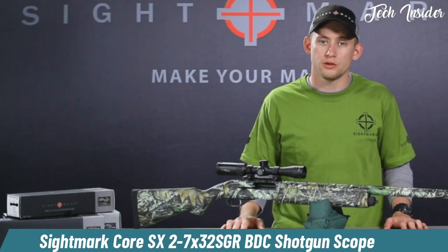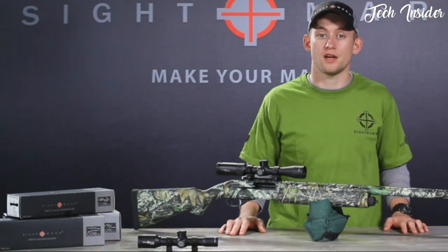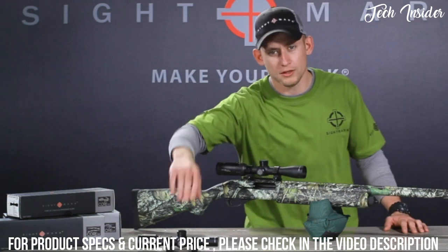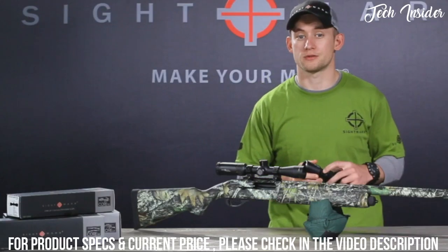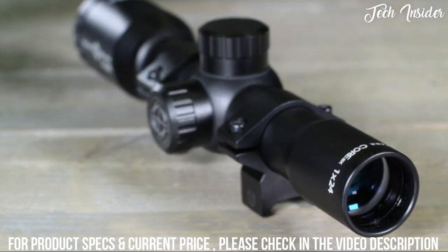We're happy to introduce two of our newest additions to the Core Specialty Scope series: the Core SX 2-7x32 SGR BDC Shotgun Scope and the Core SX 1x24 Shotgun Scope. The 1x24 is designed to withstand heavy recoil and provides extra long eye relief for safe use on shotguns and even muzzle loaders and other high recoil firearms. This scope also conforms to states with no magnification laws for shotguns and muzzle loaders.